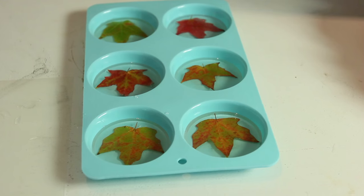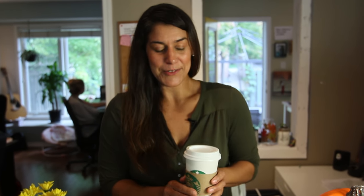Looks good! We're going to let this sit for 24 hours, and tomorrow we'll put the backing on and I'll show you how to turn these into napkin holders. All that talk about pumpkin spice lattes — I had to go out and get one. I was thinking about it all night!